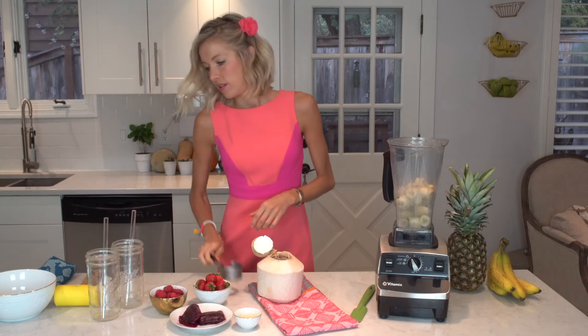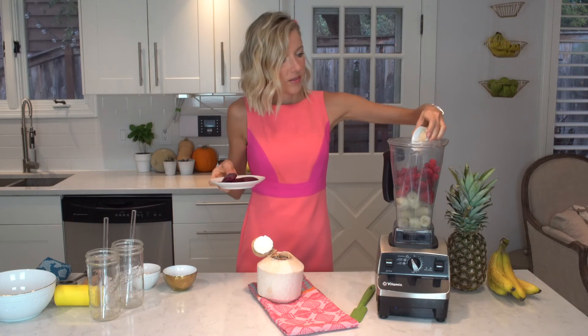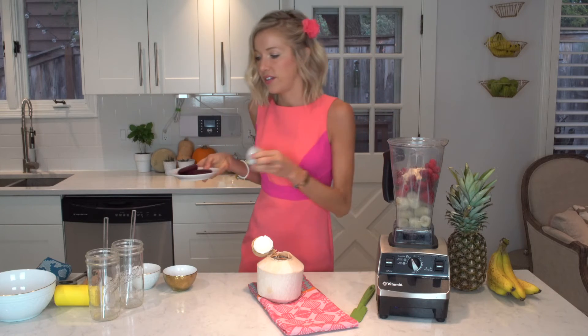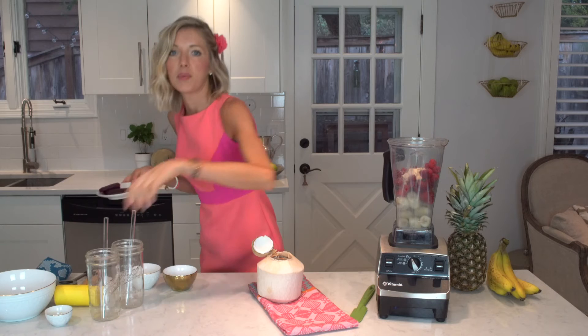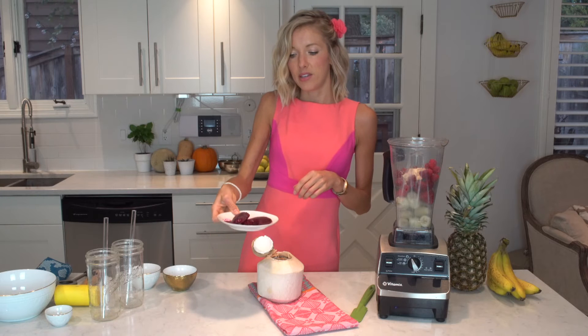Now that we've got our bananas in the blender, go ahead and put in our strawberries, raspberries, and sprinkle in our protein powder — totally optional, but I like a little bit of that vanilla flavor, and the protein just helps you feel fuller a little bit longer. Then this is just a frozen raw pitaya that you can find online or get fresh from the grocery store sometimes.